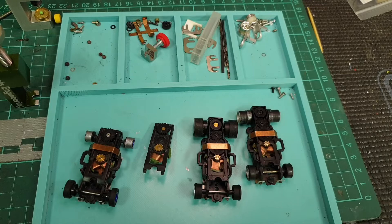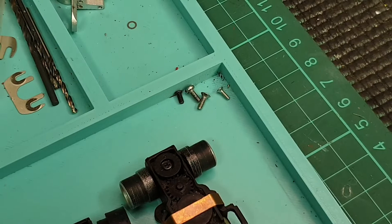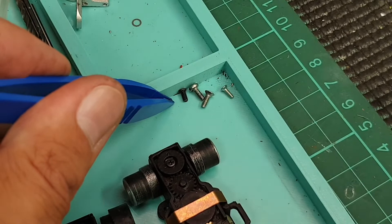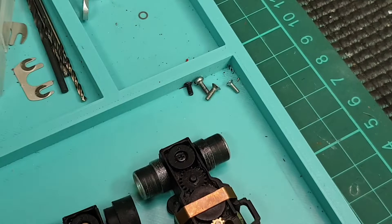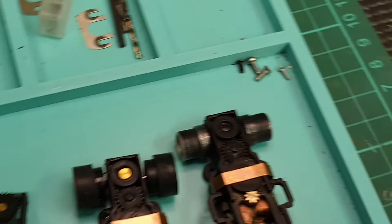You put the rivet aside and instead use a screw. I'm either using M2 screws — sorry, I'm European so metric size — M2 or M1.6. The difference is if you use an M2, you need to drill the hole in the gear a little bigger. If you use M1.6, that's a perfect size. The length you need is either five or six millimeters.